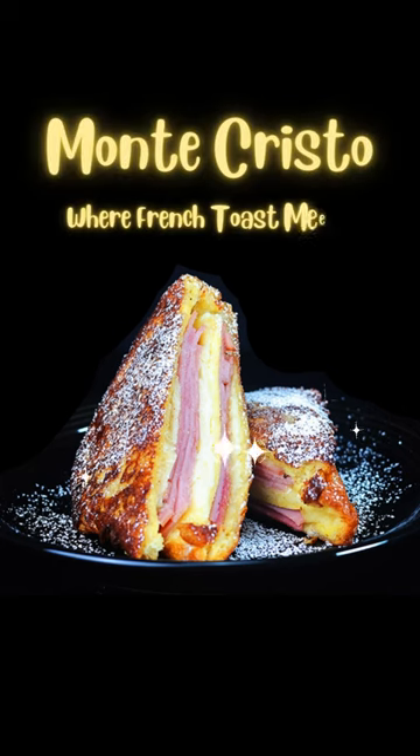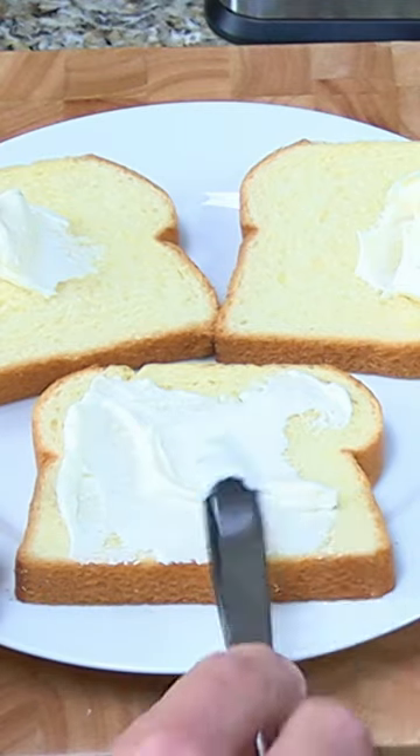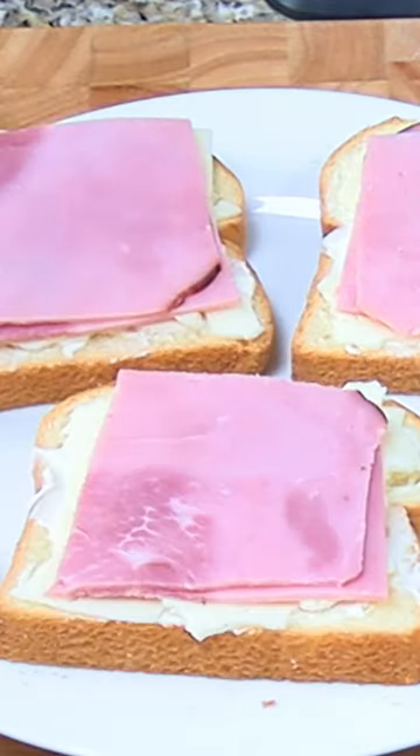The Monte Cristo, where French toast meets ham and cheese. Spread mayonnaise on three pieces of brioche bread. Add two slices of Swiss, Gruyere, or Havarti cheese, and two slices each of sweet ham to the three pieces of bread.